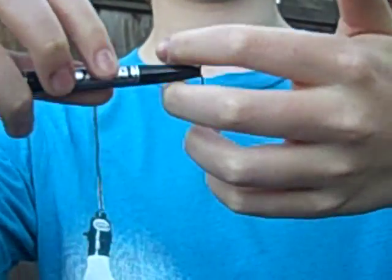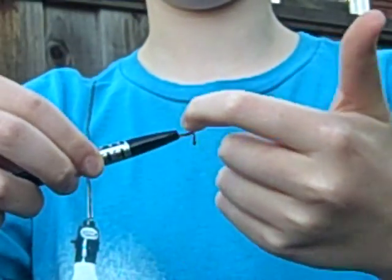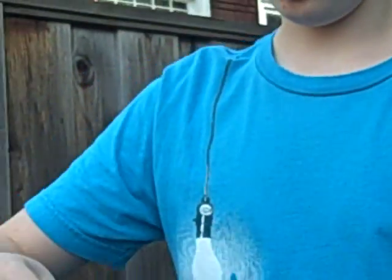And I bent both, so you can go like this instead of just one and pull it. Here, I'll show you.